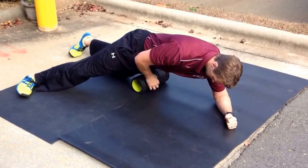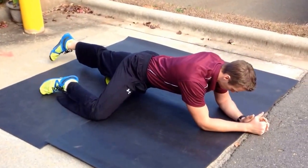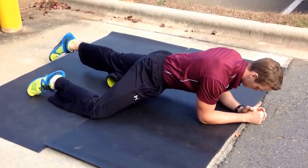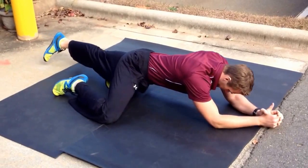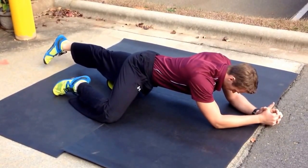After we get done with our hip flexor, we move down our leg to our quad, staying right in the middle of it. We're just working from right above our knee to right below the hip. Same concept here — we find nice sticky points, we roll up and down. Find somewhere that sticks, stay on it, hold.